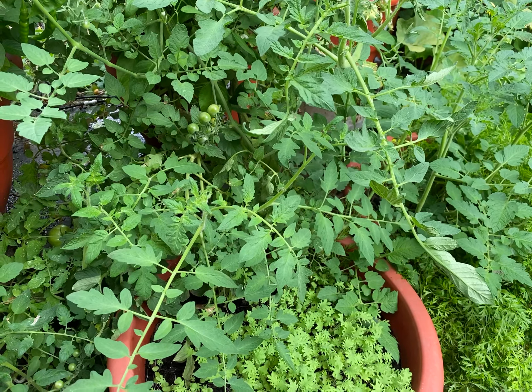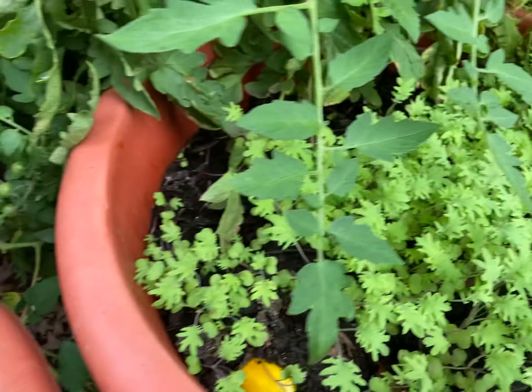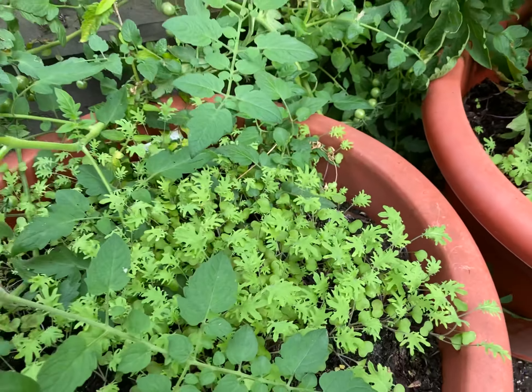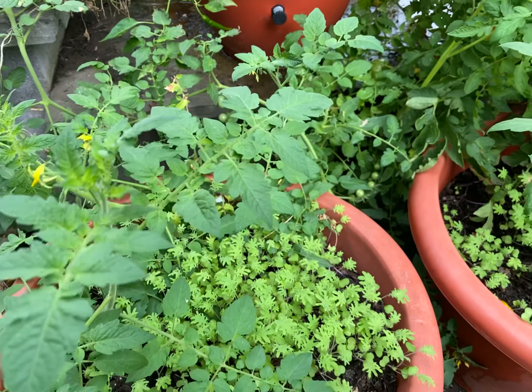Now my kale is about to come in. I've even dropped a little cucumber in here, but it's going to start taking off. Then I'll either have them as microgreens, or I'll let them develop and grow and juice them and use them throughout the year.